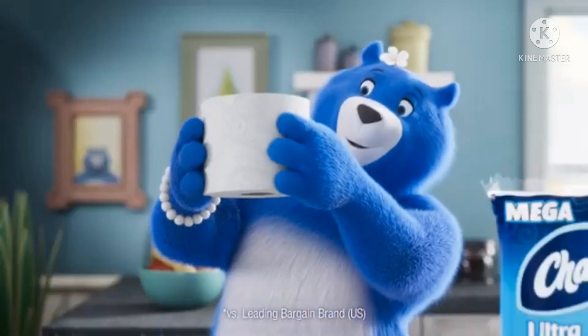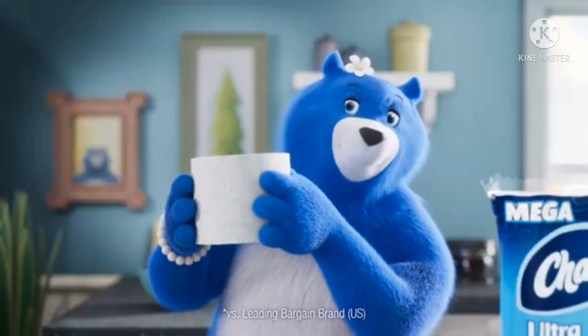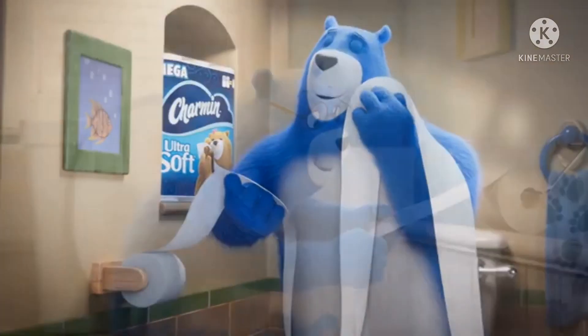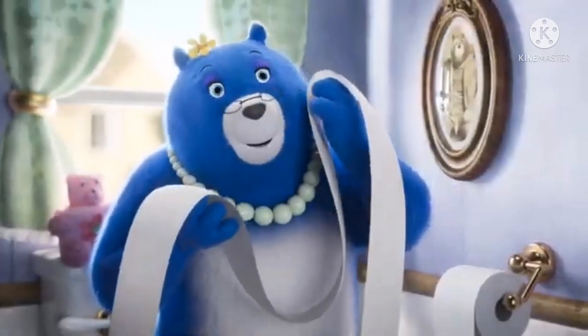Charmin Ultra Soft has so much cushiony softness, it's hard for your family to remember they can use less. Sweet toes of softness. This is soft. Holy Charm.